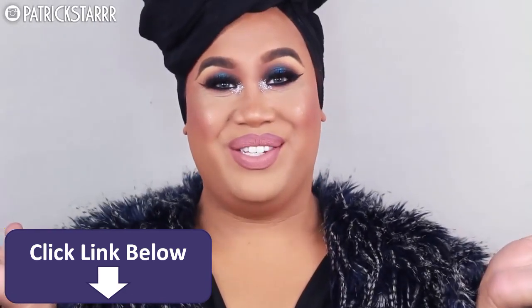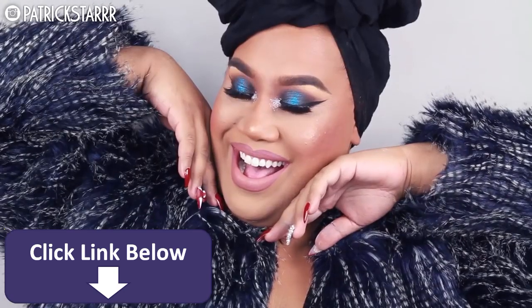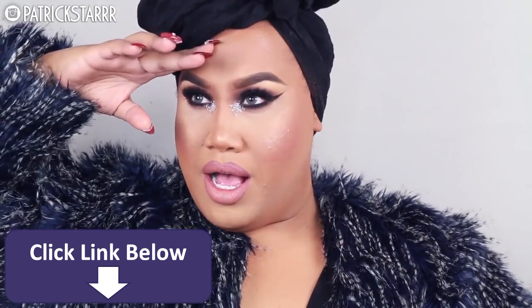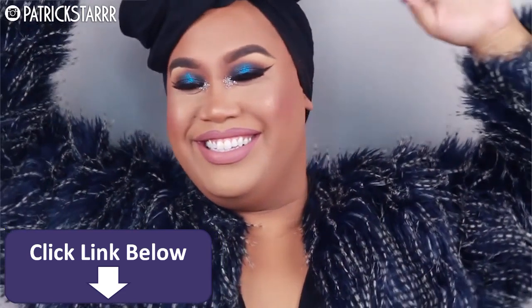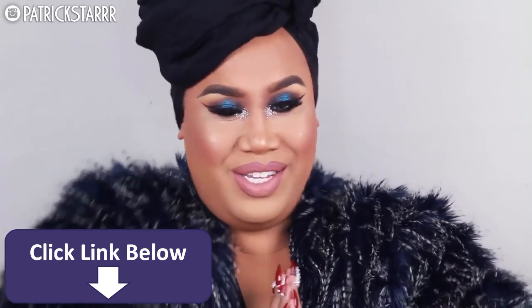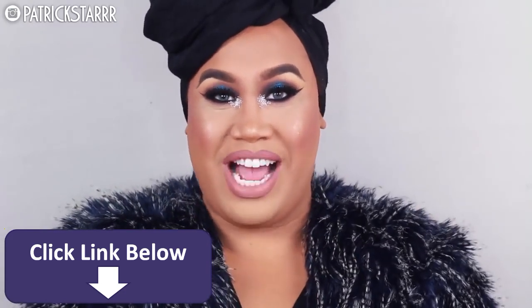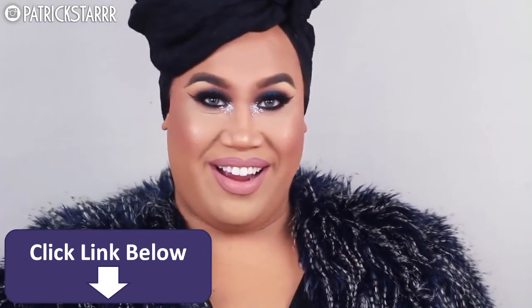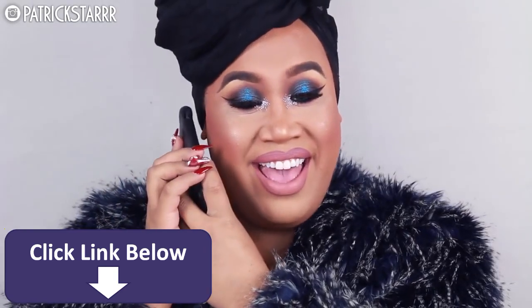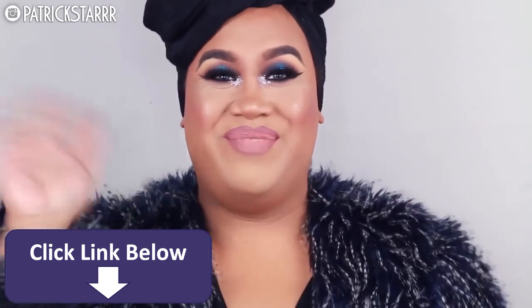This is the finished look, you guys. I hope you enjoyed this New Year's tutorial. Have fun with it — this is the time to play with color, to play with glitter, to play with clothes. I'm wearing a faux fur jacket that I got from Macy's. If you guys like this video, give it a thumbs up. Don't forget to subscribe. I love you guys so much. Have a safe New Year. I love you guys and I will see you on my next video. Bye!